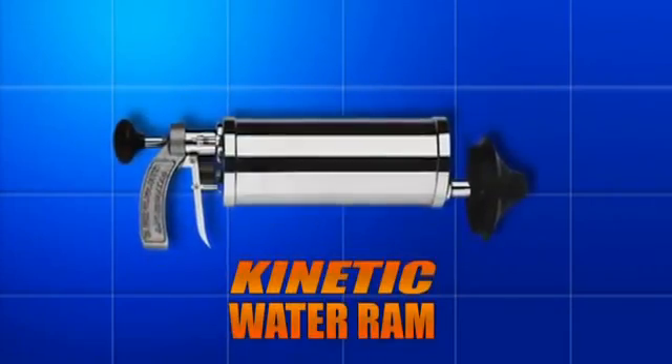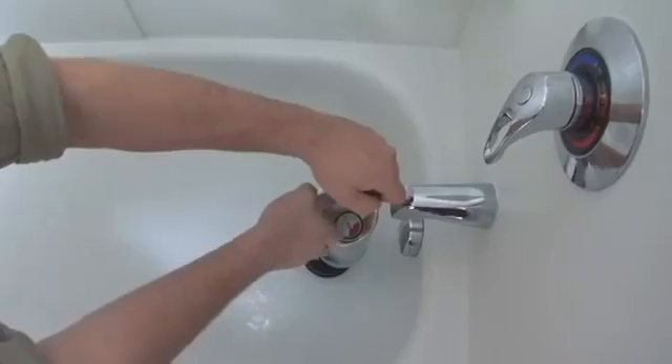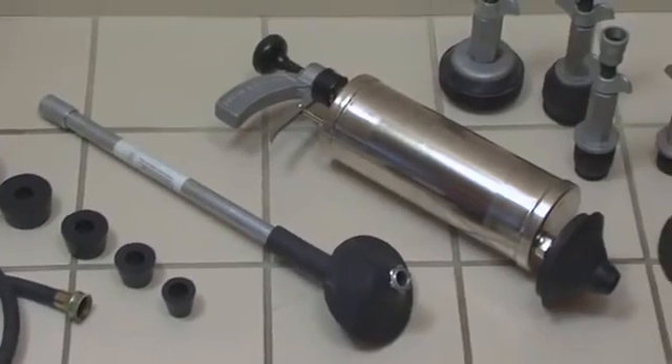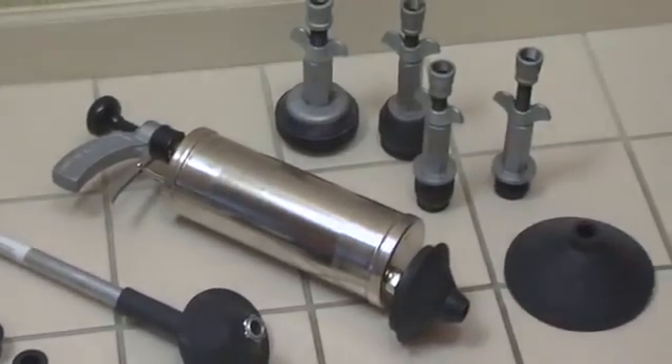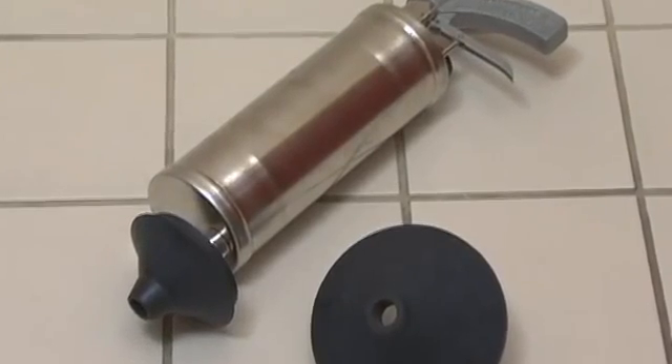The Kinetic Water Ram — the ultimate tool for clearing clogged sinks, toilets, slow draining showers and tubs, and other small drains. The compact, lightweight water ram is fast and easy to use, and its clog-busting power is so effective that the water ram pays for itself in as little as four uses.